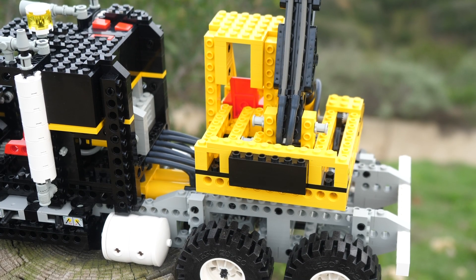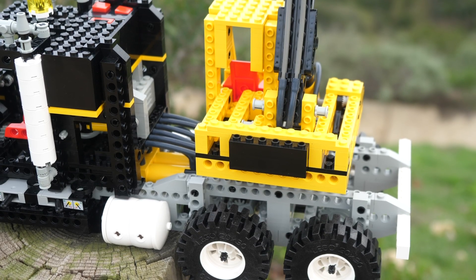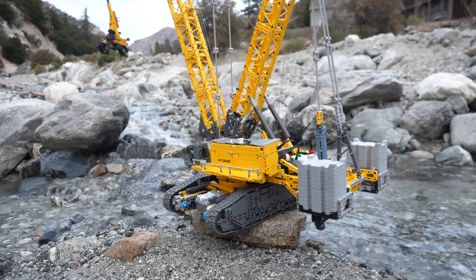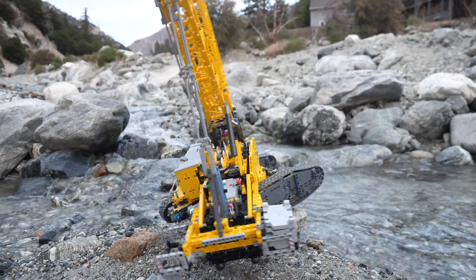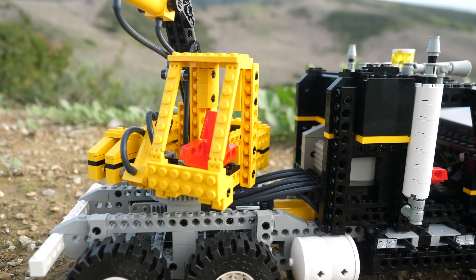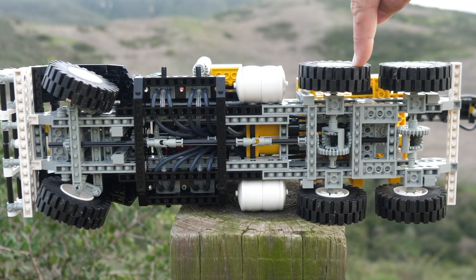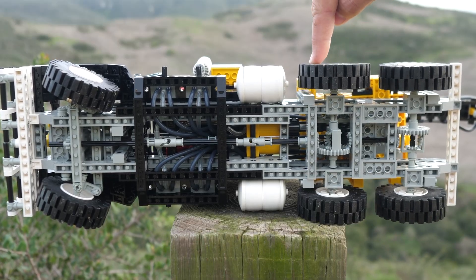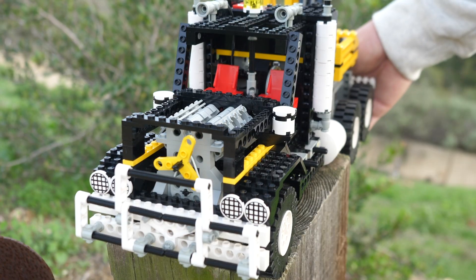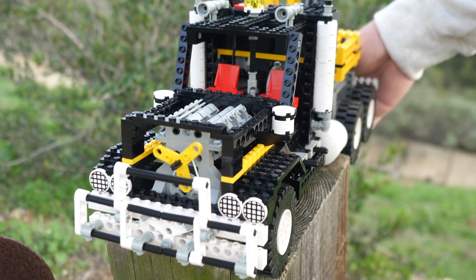The crane base itself is pretty unique. At the rear, it uses a weighted brick to act as the counterweight — a far more efficient solution than using Liebherr crane-style counterweights, which aren't even heavy at all, resulting in you needing an insane amount of them. The front uses a red Technic seat, where you could probably add a Technic figure. The drivetrain consists of two rear wheels connected to two classic 28-tooth differentials, which are connected to the V6 engine through a rubber band.